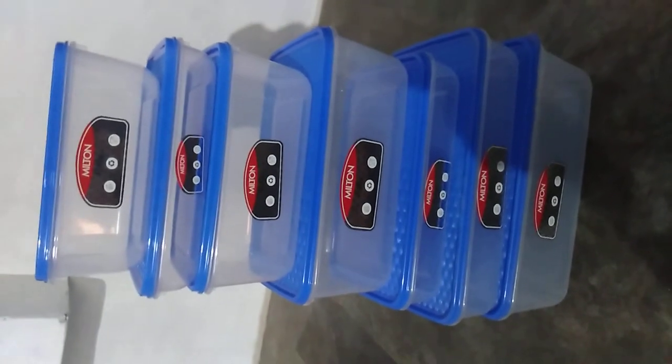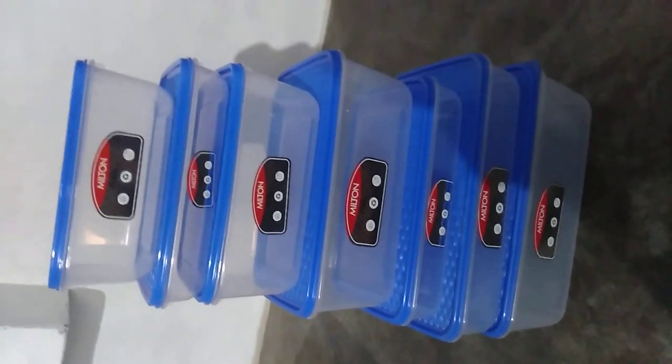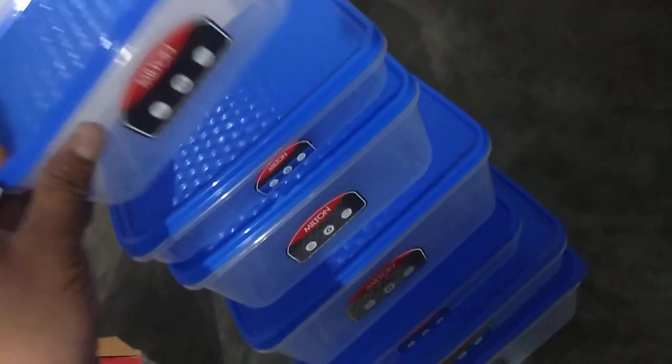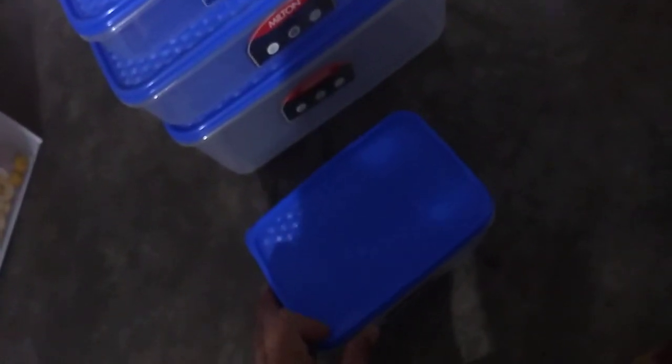This color container is not available on any website or local store. I bought these containers in the morning. Thank you.